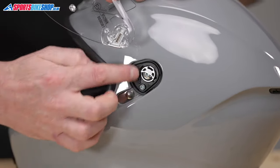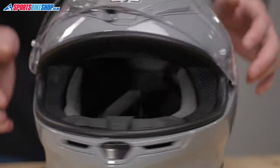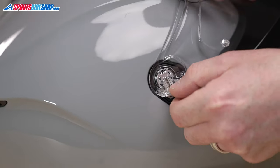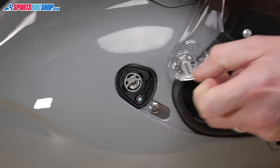You can see what we're left with is basically just a mounting point for the visor to go onto. I'm going to flip the helmet around and we'll do the same on this side. Again, just this lever here — take hold of the visor so it doesn't drop and damage your helmet, and just pick it off like so.